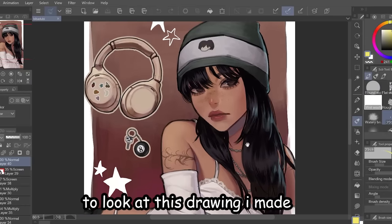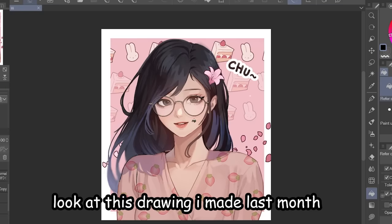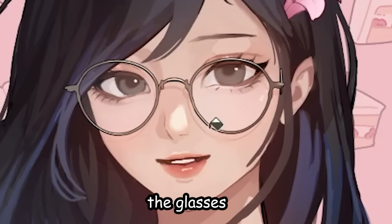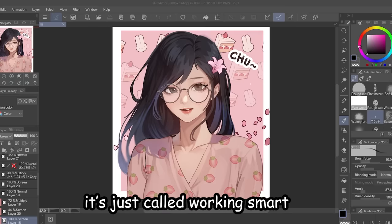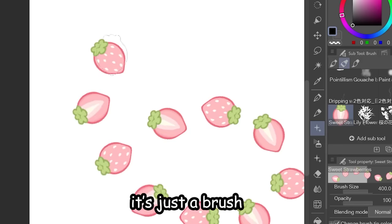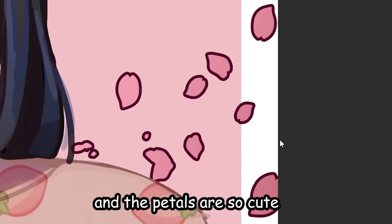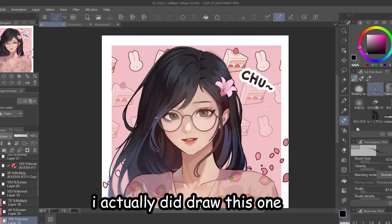My main secret to making art is by being a lazy artist. Look at this drawing I made last month — I did not draw all that. Just from the dress alone, the glasses — I just used brushes. It's not called cheating, it's called working smart. The little strawberries? Just a brush. The glasses? Just a 3D model. The petals? Just a brush. The cake? Okay, I actually did draw that one.